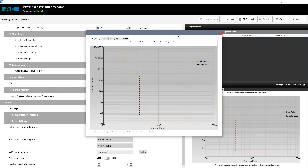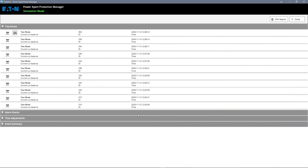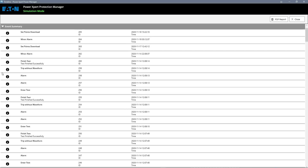Every molded-case breaker — every breaker in general — comes with a time-current curve. You can use that information when setting up multiple zones so that the zone closest to a load trips first. As for historical data, even if the breaker isn't connected to a network or laptop all the time, you can plug in and retrieve the last 200 events — including setting changes, fault events, and features being turned on or off.